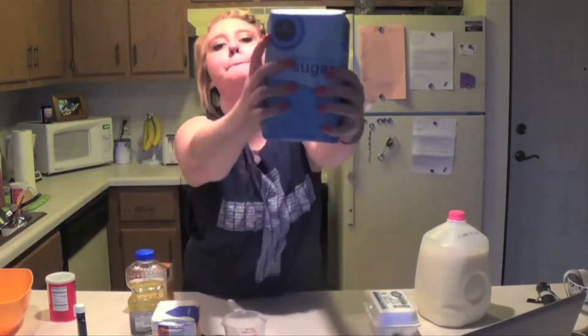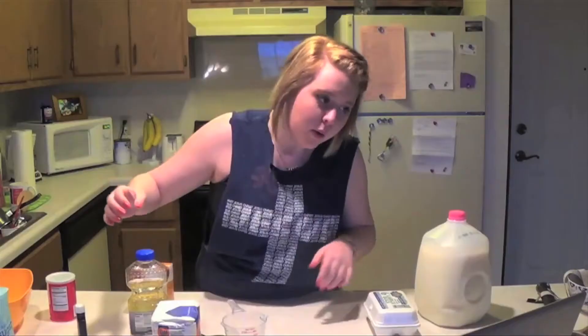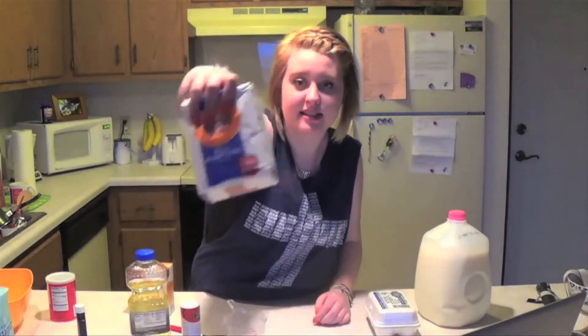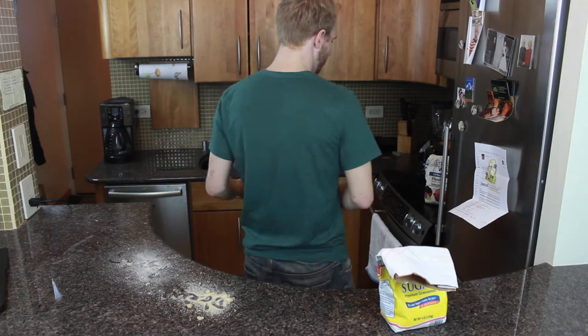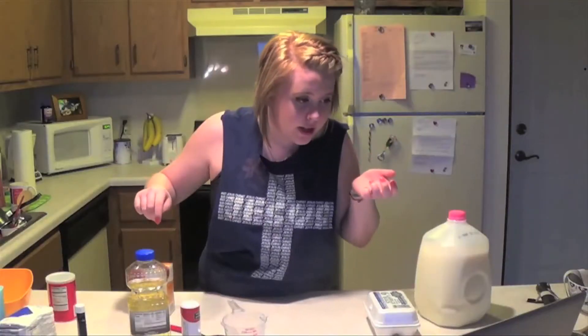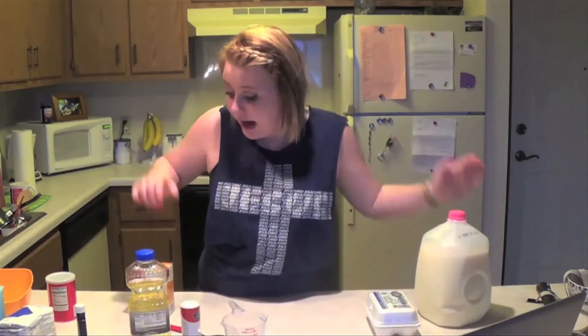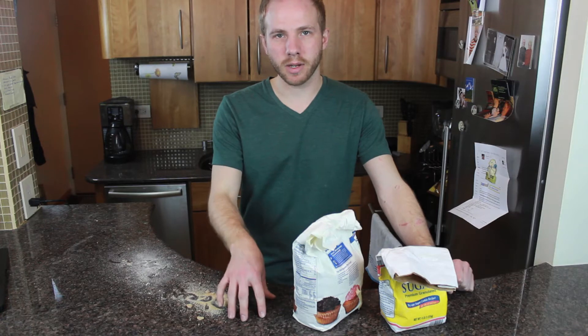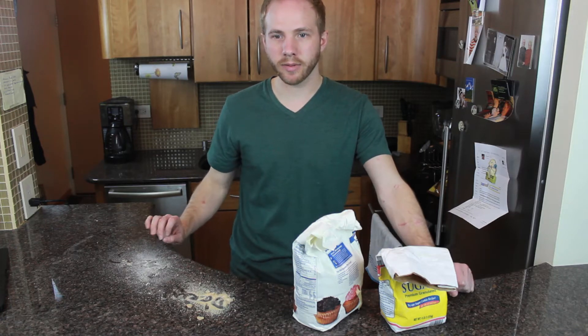Two cups white sugar. Bam — white sugar, check. What else we got? One and three-fourths cup all-purpose flour. All of the purposes — all the purposes flour. Three-fourths cup unsweetened cocoa powder. I don't have that. It's okay, it's okay. You don't have it. That's fine — this round goes to me.